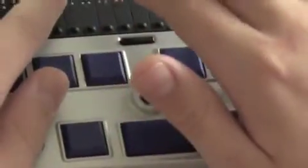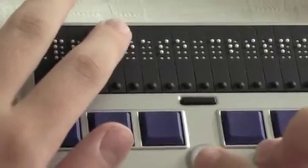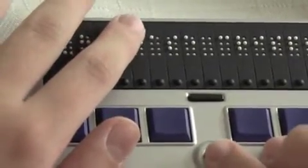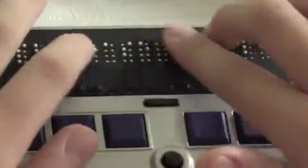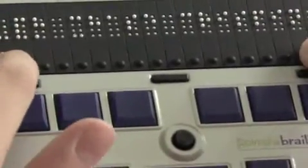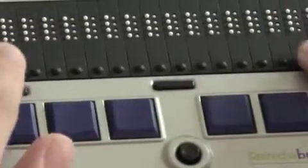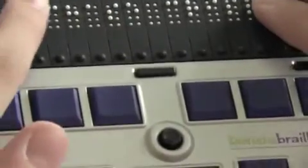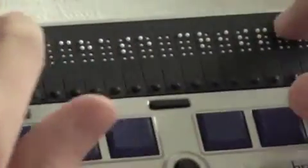To change the name of the Braille display, you press the cursor routing button under the cell you want to change and you see a blinking cursor. Use the joystick up or down to cycle through characters. When you're done changing all the cells you want, press the first two and the last two cursor routing buttons together, press again, and now it shows your new display name.